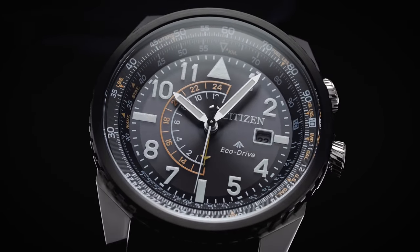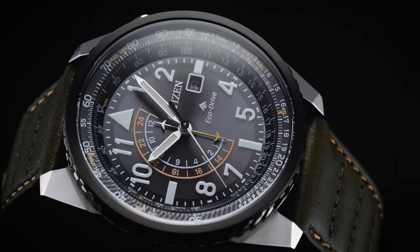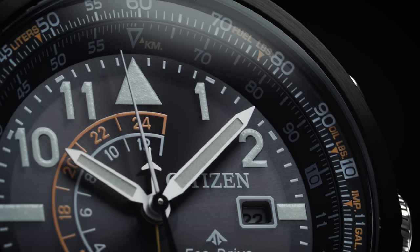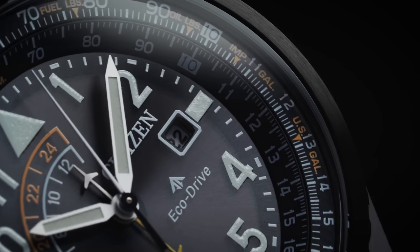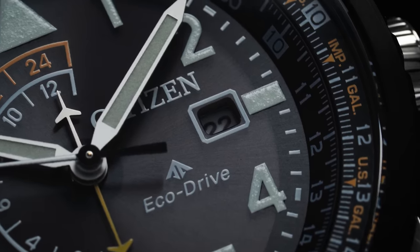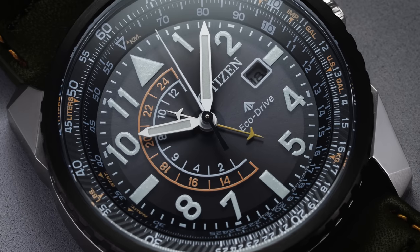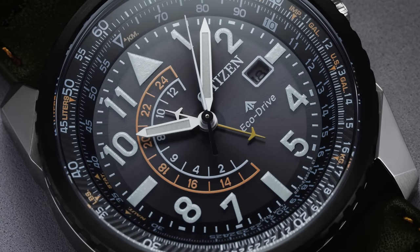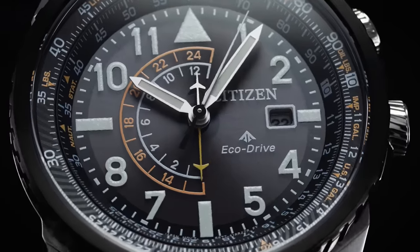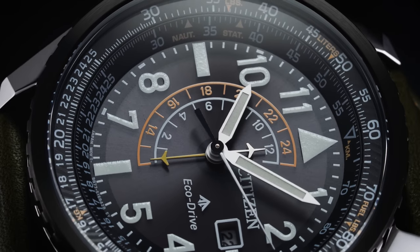The military-inspired dial has quite a bit of information on display, which can be a little overwhelming at first glance. Starting with the slide rule bezel along the outer perimeter of the dial, chances are you won't be needing a slide rule, but even if you're not a pilot, it does allow you to do conversions between imperial and metric measurements. One small detail is the helical pattern applied to the slide rule's rotating disc, which matches the bezel and crowns. The design elements of the slide rule tie together the case and dial, establishing the color scheme across the remaining dial elements.